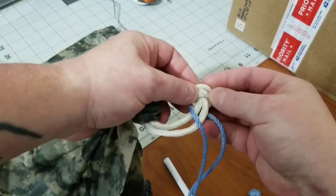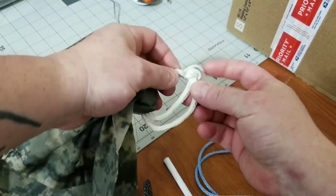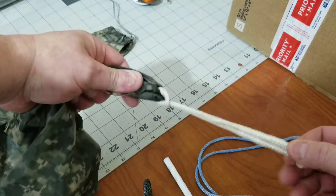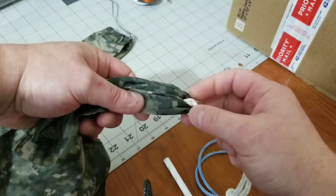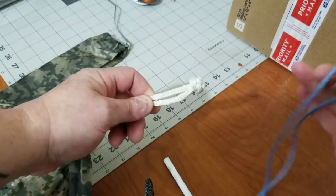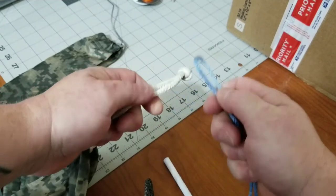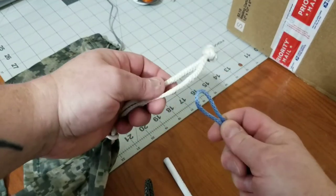Another way to do it would be to just take the soft shackle, go through that loop — the noose — and then close it up like a lark's head. This is good because the lark's head will squeeze down on the material and take a lot of stress off whatever stitching is right there, and then you still have a really quick connection.